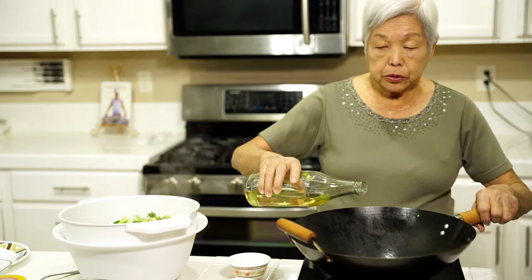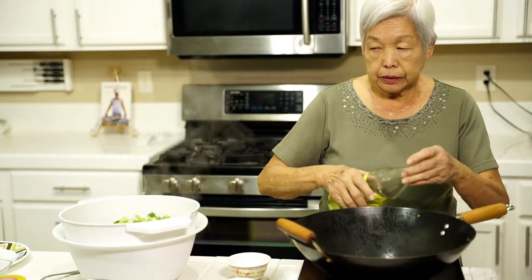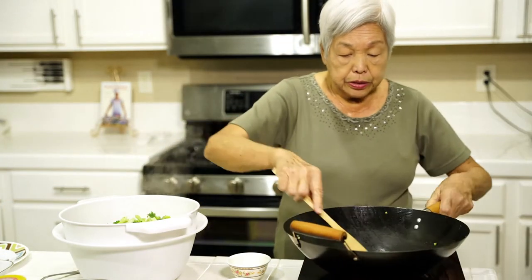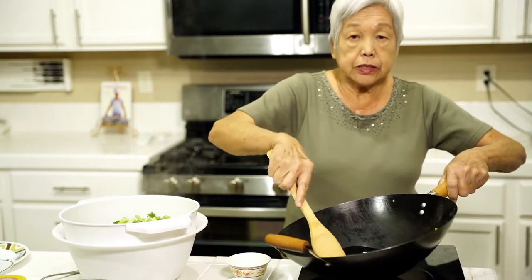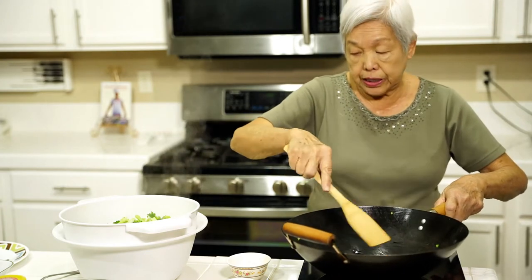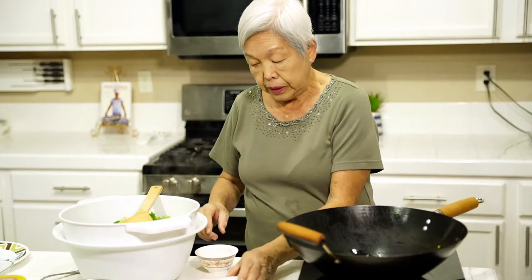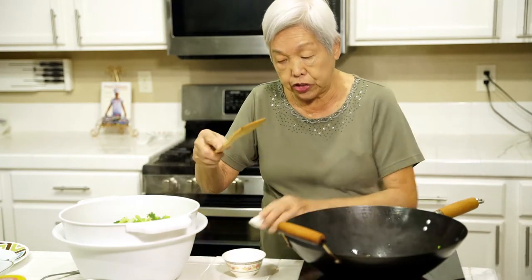Now I'm going to put about a tablespoon of oil in the wok. It's hot — swish it around. Stir frying is the quickest way to make something; within less than an hour you can eat. Now I'm going to put about three cloves of garlic that I smashed up, and a tablespoon of fresh minced ginger.